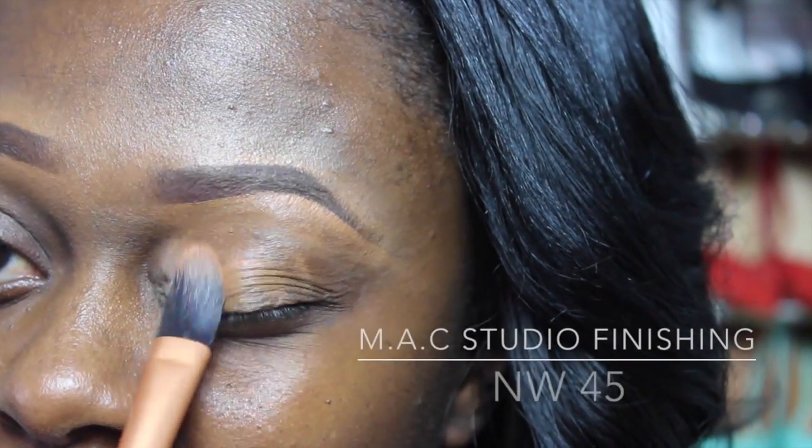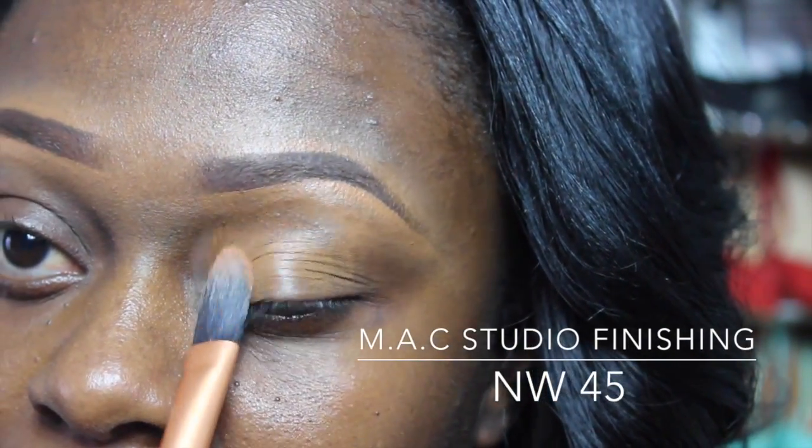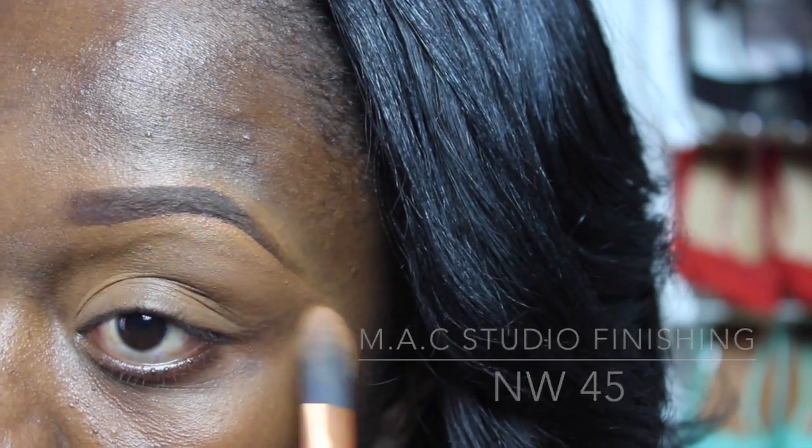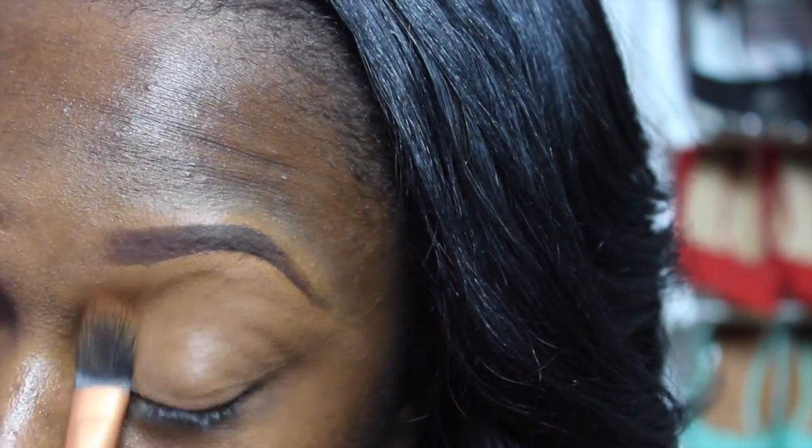On my lids I'm going to apply the MAC NW45 Studio Finishing Concealer, and this is going to act as a base and also give me an even tone.